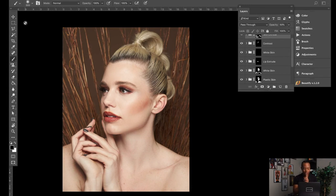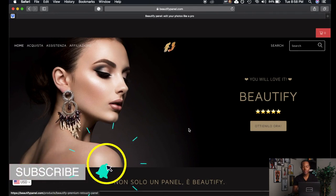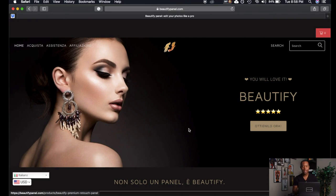Here we are in Adobe Photoshop. The image on screen is going to be the image I'm going to show you guys, just briefly, what this panel — Beautify — can actually do. Before we get to that point, I want to go over to their website so you know what this panel is and where to find them. Beautify is basically a Photoshop actions panel that you purchase, load into Photoshop, and it functions as a step-by-step workflow for certain retouching tasks.